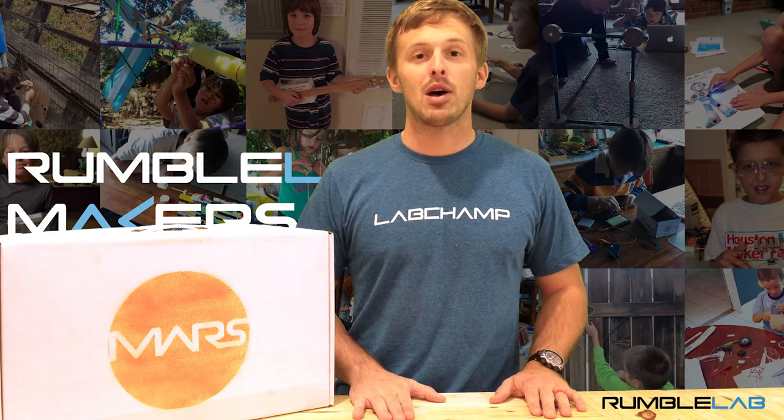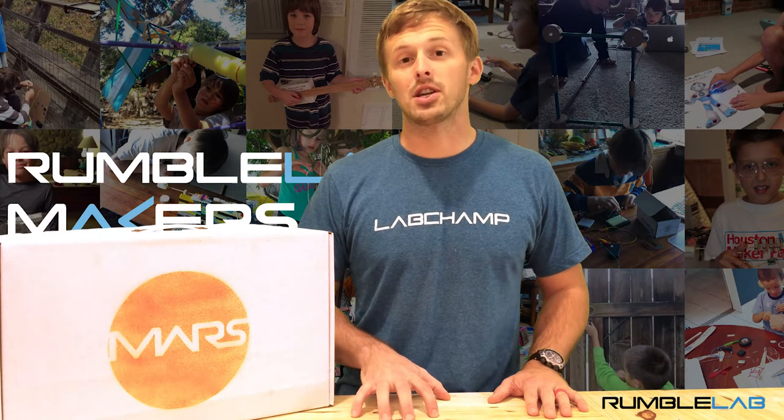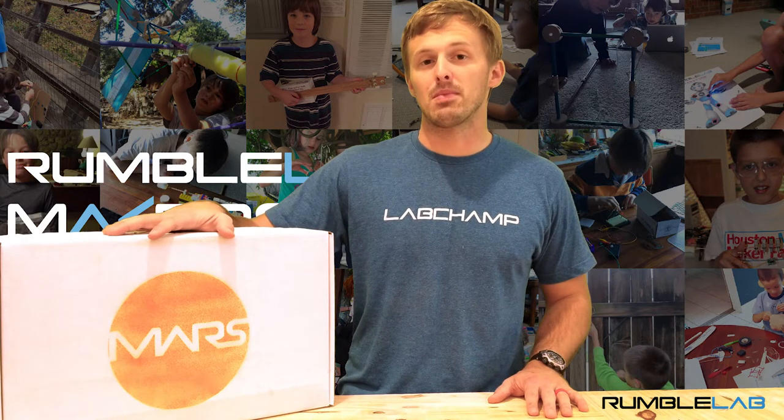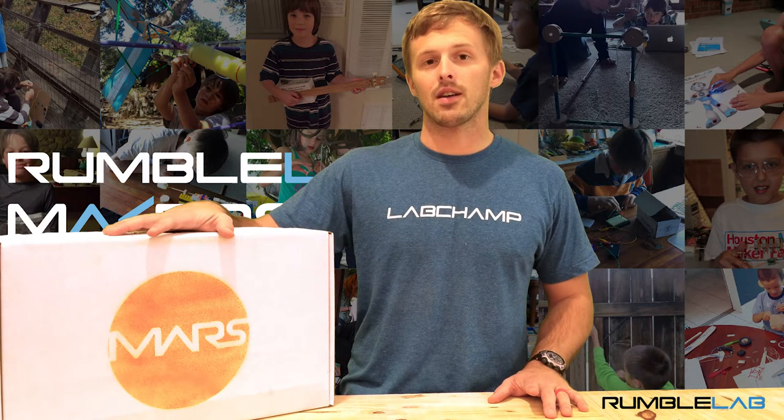Hey friends, it's Mulch with Rumble Lab. We're pumped you're going to be joining us on the mission of Mars. Let's go ahead and open up our Mars crate and get started on our first mission: the wiggle car.